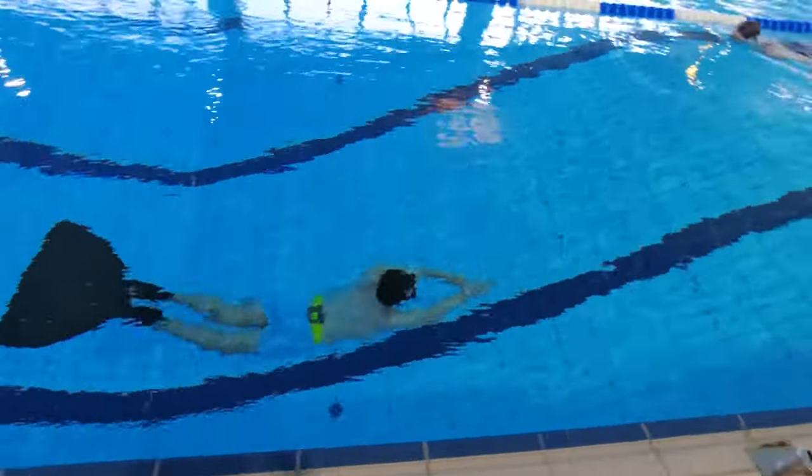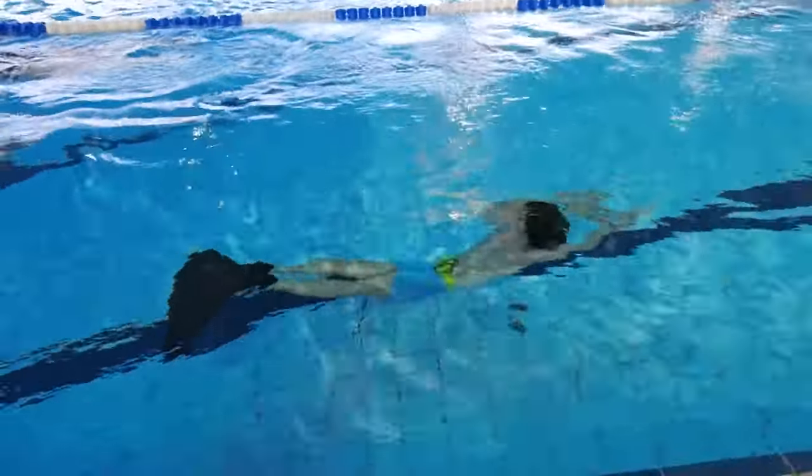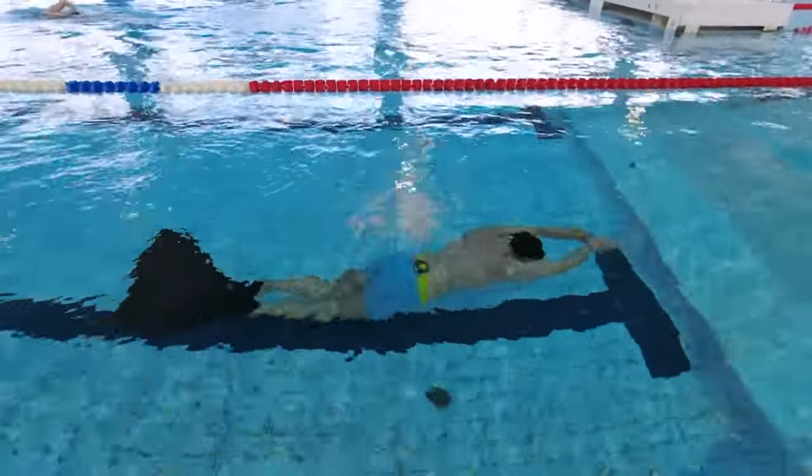Six: take it easy. Don't try to swim as fast as possible. Water has a lot of resistance and going fast uses a lot more energy than trying to glide as far as you can in between each stroke.